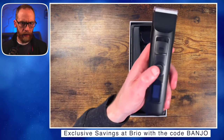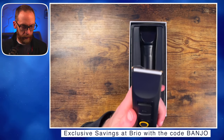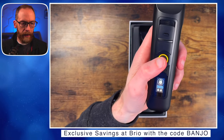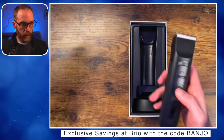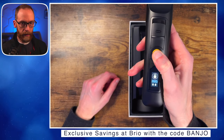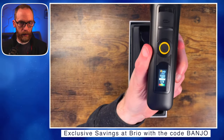Let's turn it on and see if it has any juice. It says 'hold power for five seconds to unlock or lock' — that's new! The original has no kind of lock on it, so evidently this is like a travel lock. Let's hold it down for five seconds — there we go.